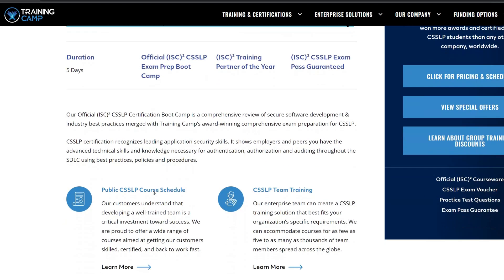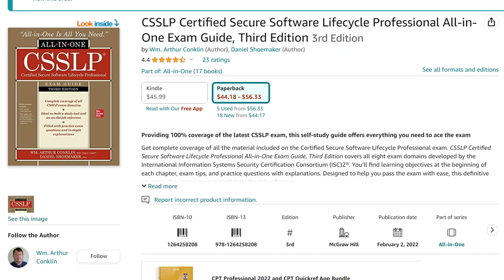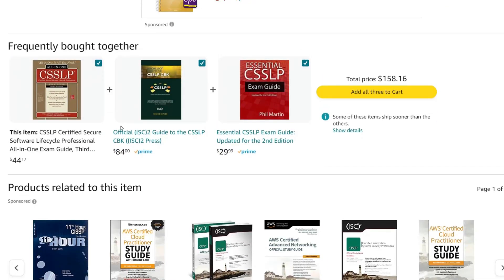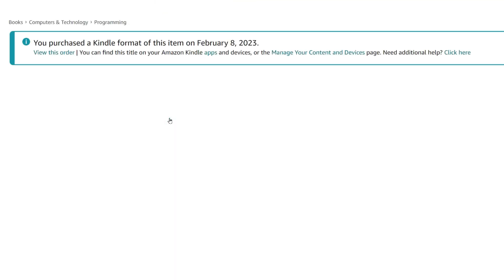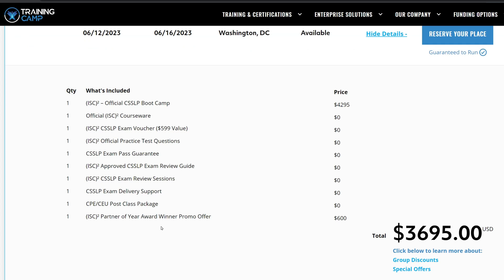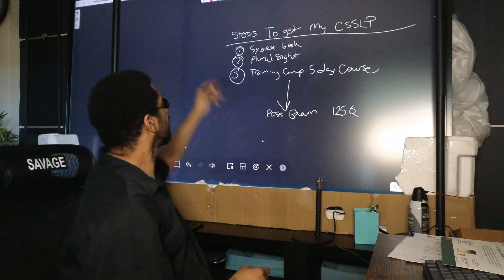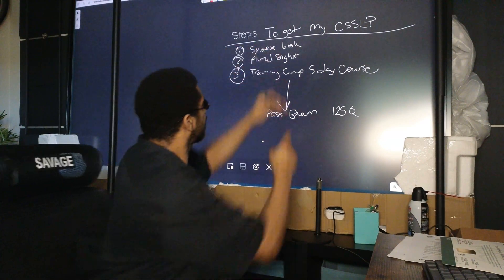The two books — the official ISC squared book and the big brown-looking book — are great resources and covered the same material as the boot camp. I probably could have passed after reading the books many times, but the boot camp gave me the final confidence to pass. The way it was presented was streamlined and efficient, so I recommend the boot camp.